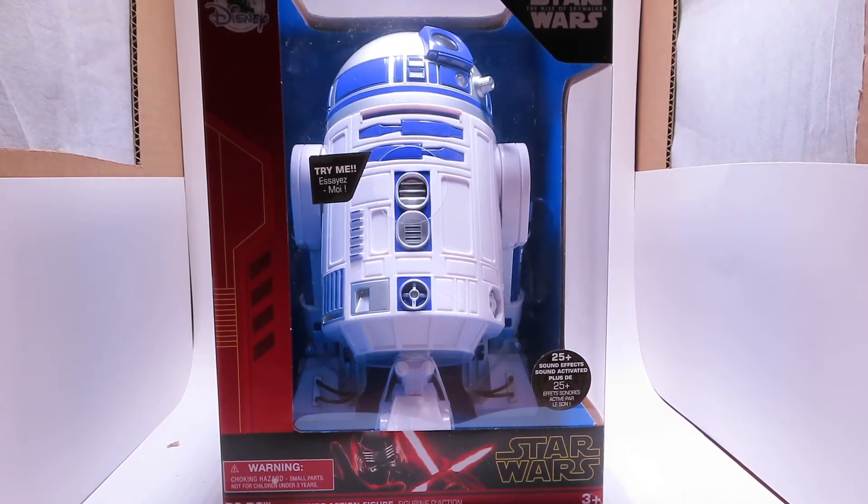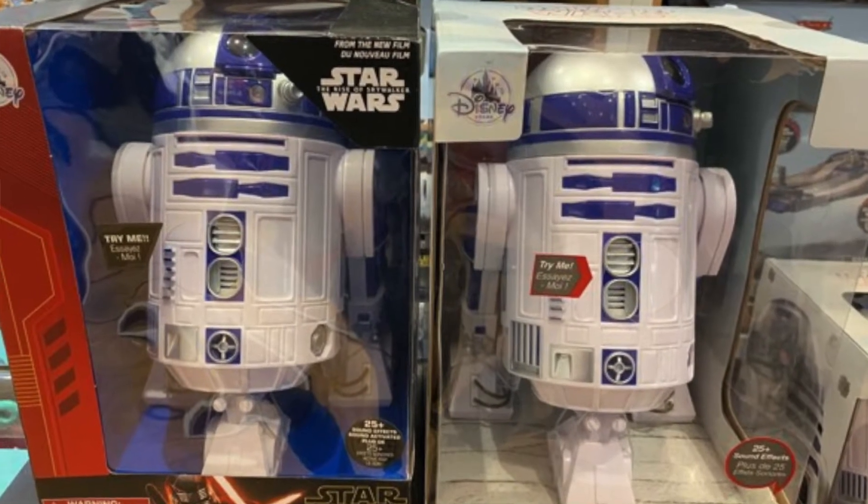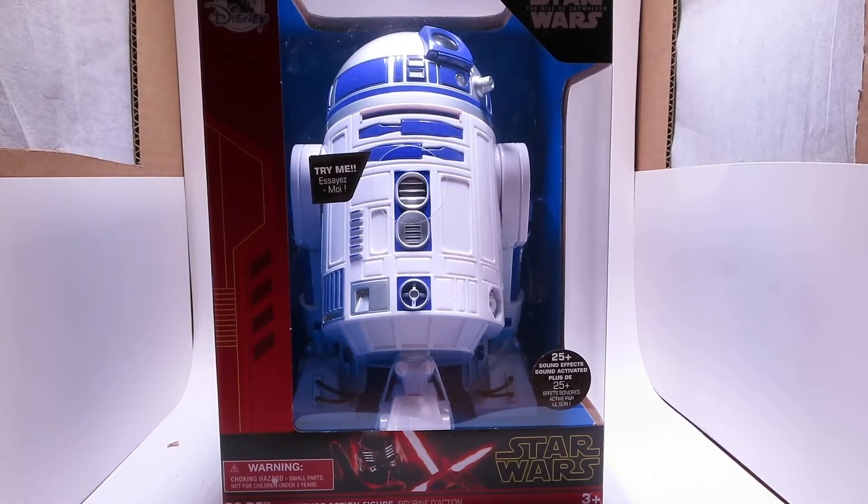Hey there folks, thanks for tuning into a brand new video review. Right now we are taking a look at the R2-D2 feature action figure from the Disney Store. I was in the Disney Store a few weeks ago and I saw this R2-D2 with two different packaging. I didn't quite know what the difference was, only to realize they had packaged this in The Last Jedi box appearance, and then I guess they didn't sell enough but continued to produce them boxed in the Rise of Skywalker packaging, which is what you see here.